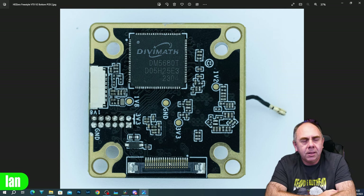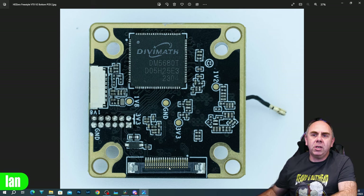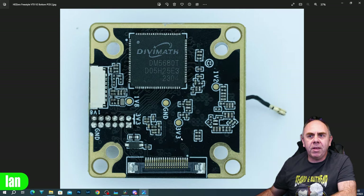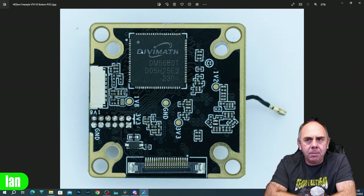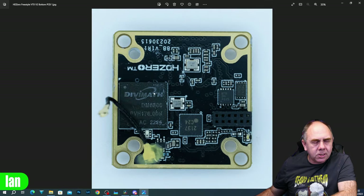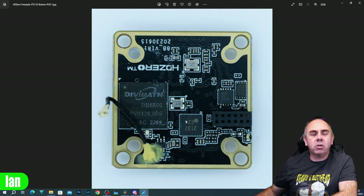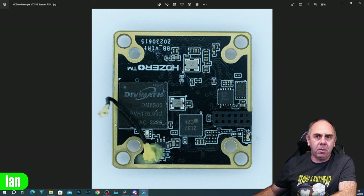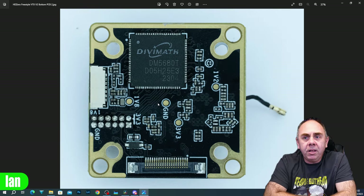You can see we've got our main DiviMath chipset - the DM5680T - and our camera interface input, which is the MIPI input. So you've got the camera coming in to the MIPI interface, going into the MIPI chipset, and then that is being fed into the DiviMath chipset, which then feeds into the second DiviMath chipset. This is creating the RF baseband and then pushing it out over coax.